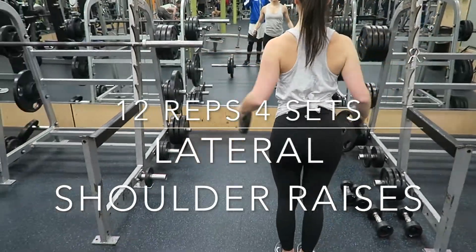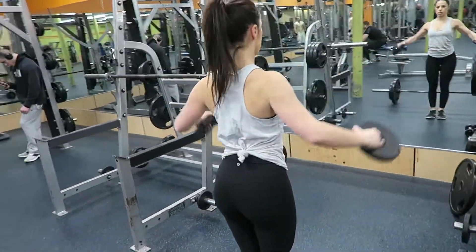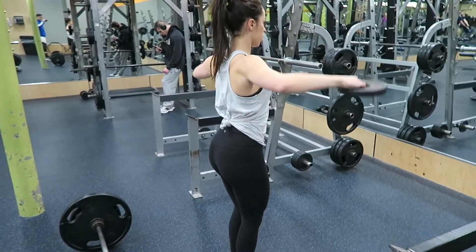I started off doing 12 reps and 4 sets of a lateral shoulder raise, holding a 5 pound plate in both hands. You're just going to have a slight bend in your elbows and squeeze at the top.